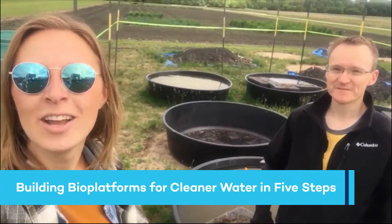Hi, I'm Madeline and I'm Richard. We're from IASD and today we're going to show you how to set up some new floating wetland experiments at the University of Manitoba.